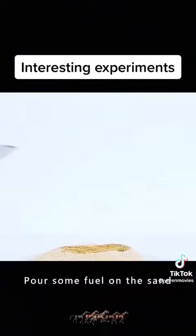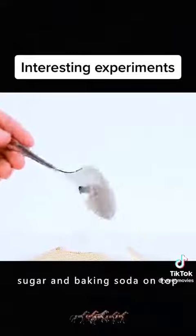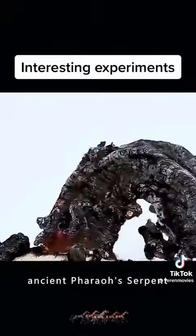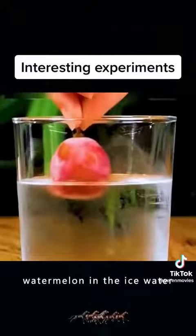Pour some fuel on the sand. Pour a mixture of sugar and baking soda on top. Light it up and you have the spectacular ancient pharaoh serpent.